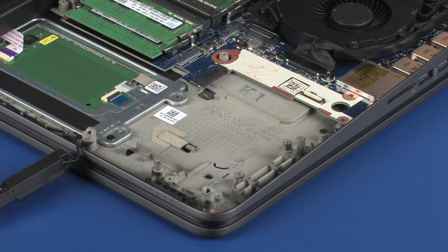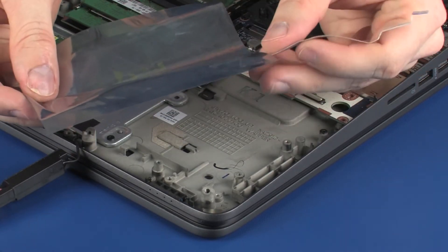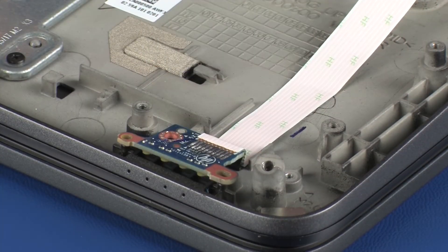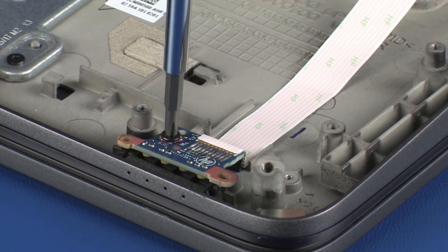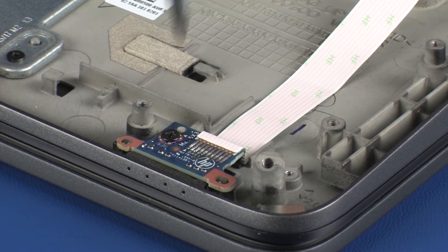Replacement. Remove the LED board from the static-dissipative bag. Place the LED board onto the alignment pins on the top cover. Replace the 3.5 mm P1 Phillips-head screw that secures the LED board to the top cover.